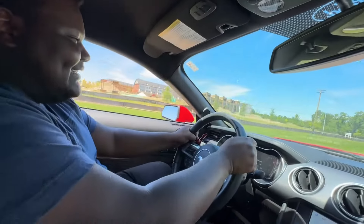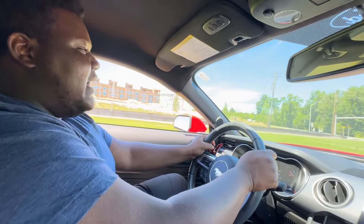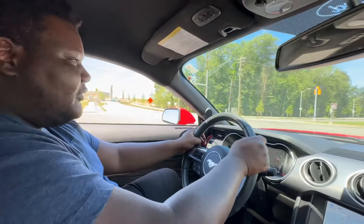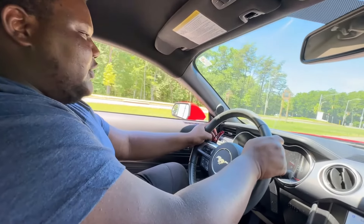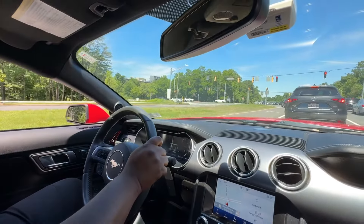Hell yeah! How was it? Yo, it is very, very sensitive — I feel like the exhaust really adds to it. Man, this is beautiful. You love the exhaust? I do. Corsa 100%, Corsa extreme. You can't go wrong with Corsa.